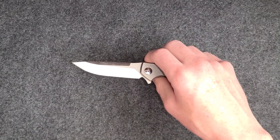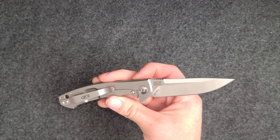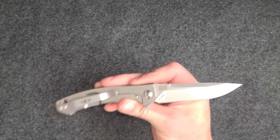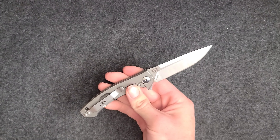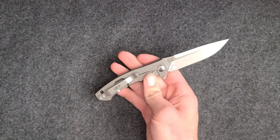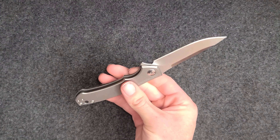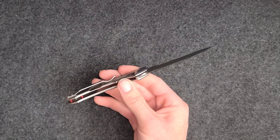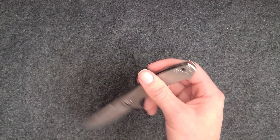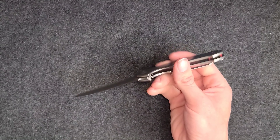Feel free to check out my review of the Boker Konsei in VG10 and brass — such an amazing and sleek blade. Also my other review of the Zero Tolerance 0770 in carbon fiber, also an amazing blade, and that has been my everyday carry for work for good reason. Links will be in the description for those two videos.